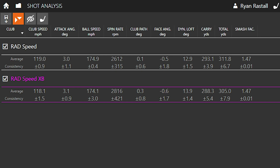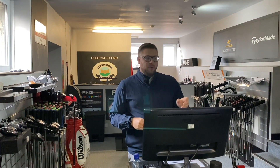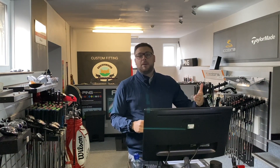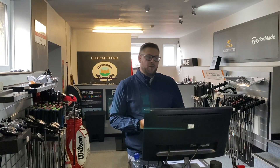We're getting fairly similar results, but just that slightly lower spin and slightly lower dynamic loft - about one degree different - which is interesting given both drivers are exactly the same loft. Smash factor is pretty much identical, and attack angle is pretty much the same. On the golf course the difference in ball flight was more noticeable - the XB was significantly higher. Club head speed is pretty decent; I normally average about 116-117, but as soon as I started hitting these I was getting a bit more - whether that's aerodynamics or just swinging better today, I couldn't tell you.